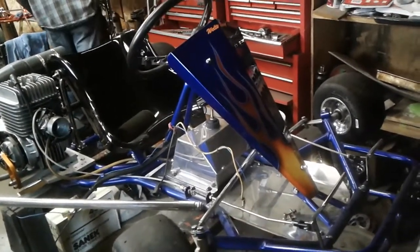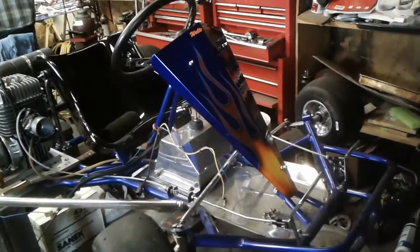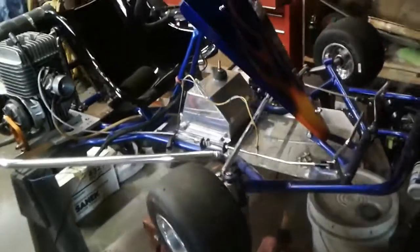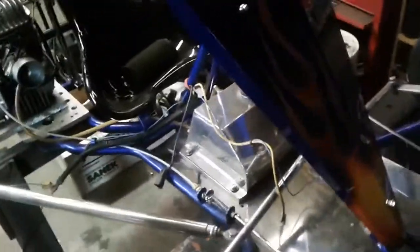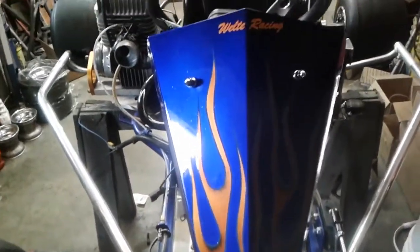It's got a new fairing on it, new colors — well, same colors. More flame. Bigger fairing. Turned out really nice, looks really good. A little dark in here, so get out a little and you can see some of the white.